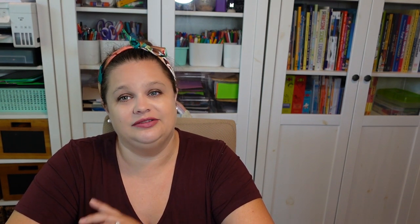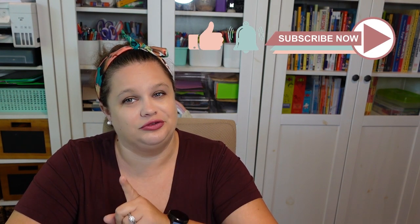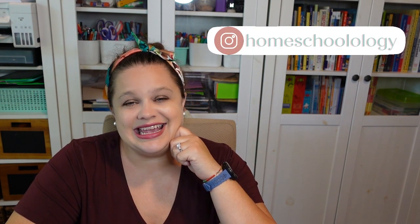They are super helpful over there, so if you have questions go ahead and give them a ring, but feel free to ask here too. While you're down there, I would love it if you would subscribe to this channel, ring that notification bell, and give this video a thumbs up. Don't forget you can always follow us on Instagram at Homeschoolology — and I hope you'll come back and chat with me again soon. Talk to you guys later, bye!